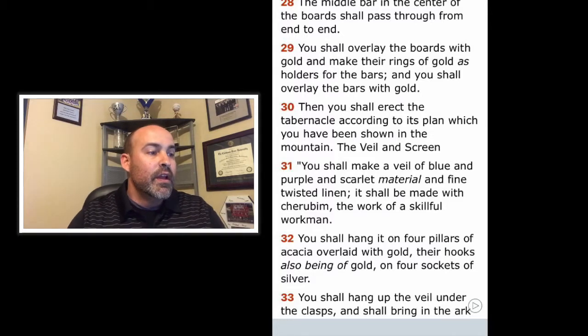Verse 31: You shall make a veil of blue and purple and scarlet material and fine twisted linen. It shall be made with cherubim, the work of a skillful workman. You shall hang it on the four pillars of acacia overlaid with gold, their hooks also being of gold, on four sockets of silver.